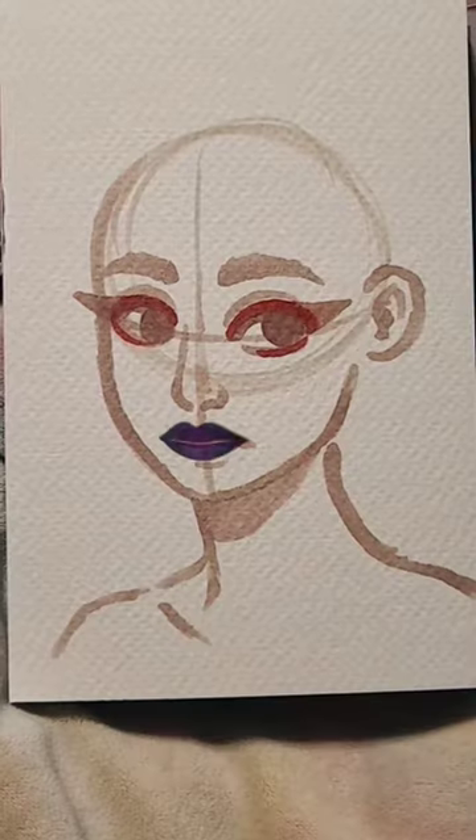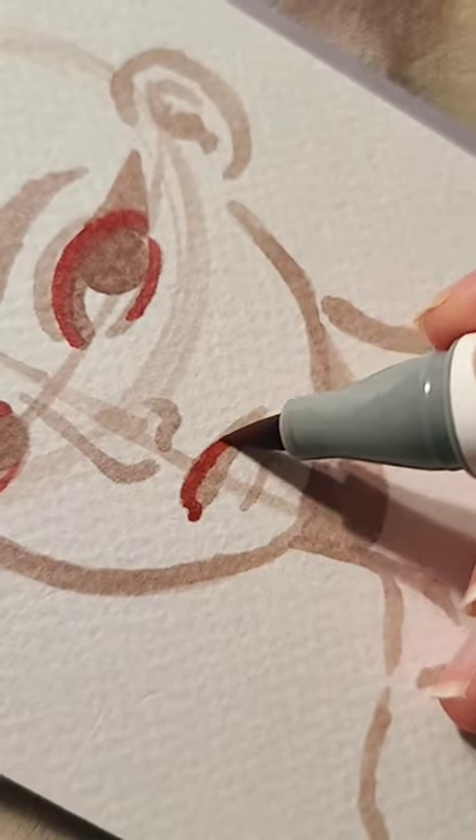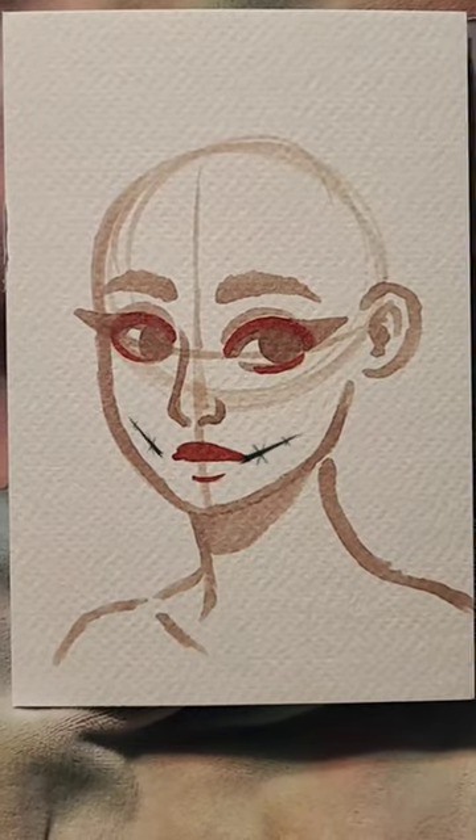Next up we had eyeliner and the ghost detail will come later. Then I got these red lips that matched the eyeshadow color perfectly, and there was also a little spider web detailing on the bottom lip.